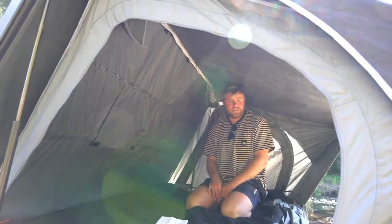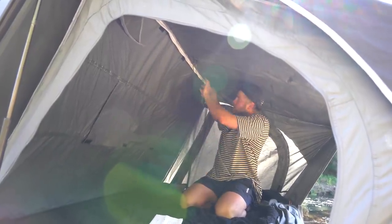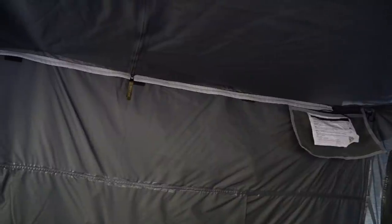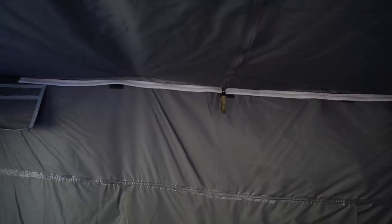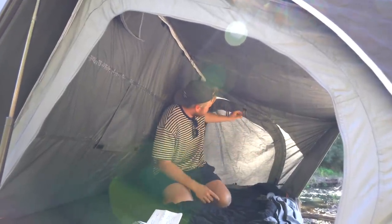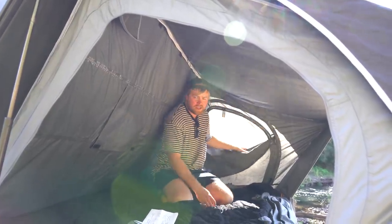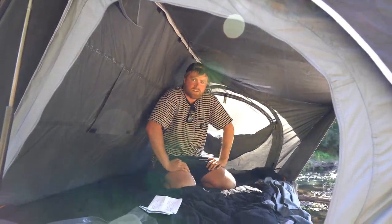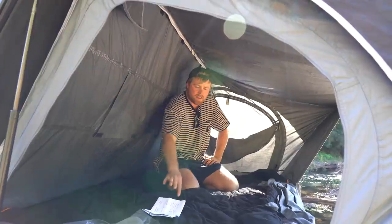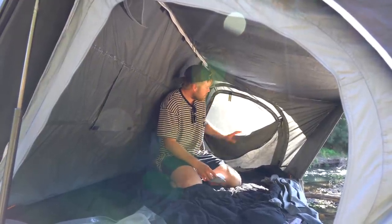Inside the rooftop tent it's nice and simple. You have a pocket at each end, and a light strip that runs along the inside with a USB so you can hook it up to a power station or wire it permanently if you want. You'll be able to run wires up through the floor. Each of the three windows and entries has a main canvas outer — the material for the tent is all polyester — and then the shell is aluminium and the floor is vinyl.